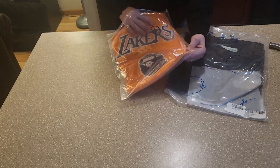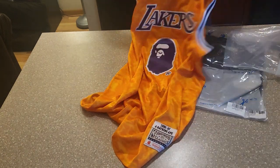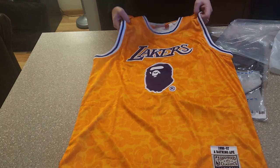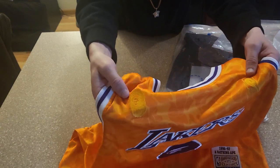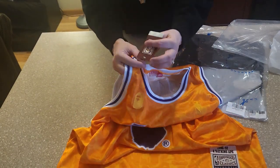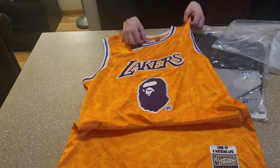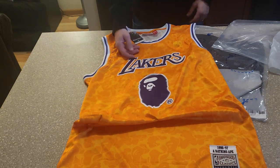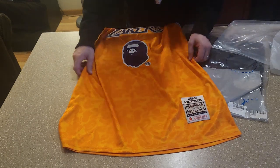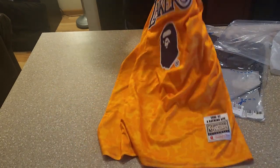We got that Bait jersey — check that out. It's wrapped up with tissue paper in the bag. That's looking good. This is a size 48 extra large. Got everything — got that patch right here, got the NBA tag, got your tags, Hardwood Classics. This is a triple collab — it's Mitchell & Ness with the NBA with Bait, so it's kind of dope. Got the Hardwood Classics down here, got everything done properly.